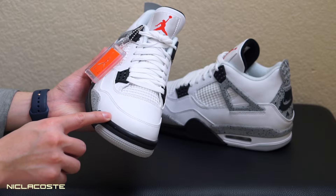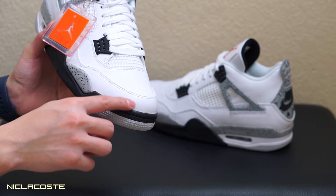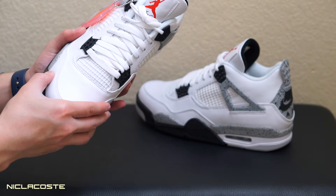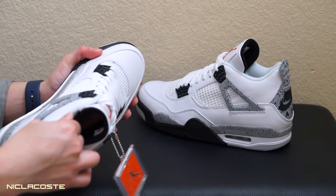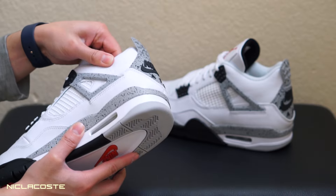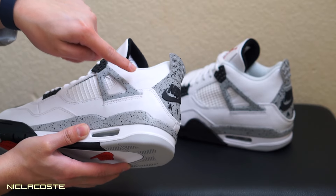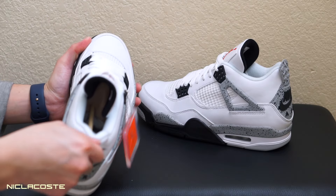You can actually see the texture and quality of this leather — the remastered leather is really, really nice. Here's the other side. This leather is really soft too, unlike the 2012 model which feels really stiff. On this one, when you press it you see a little bit of crease — that's how you know it's really good leather.